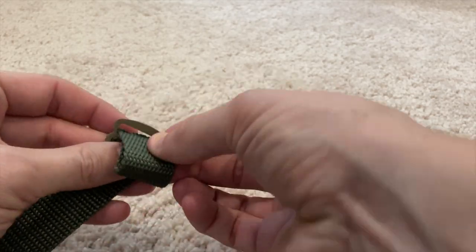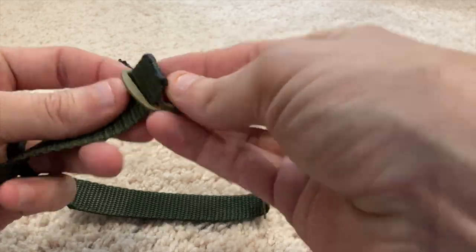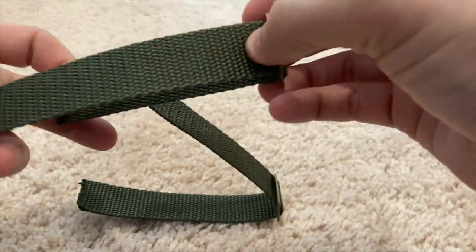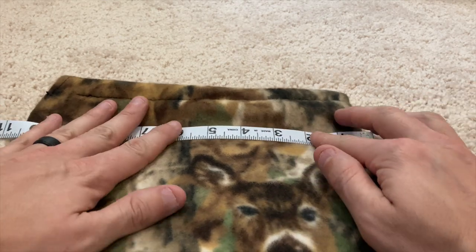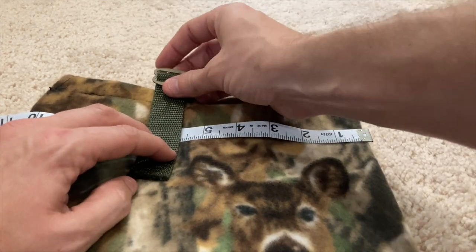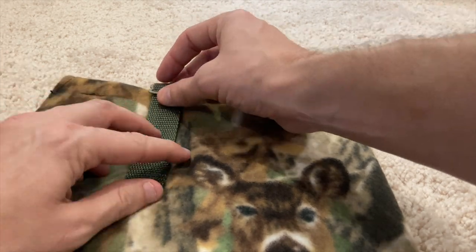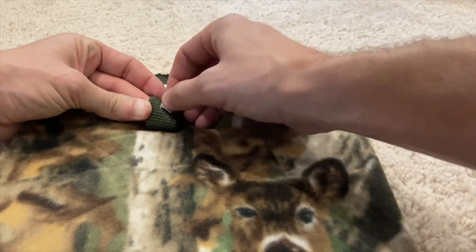You can get these tri-bar slides — I have them linked in the blog post. You're going to make two of these, and they'll be used to hold the pouch on your saddle. To find the center, I'll just measure, take one and put it right in the center, roll it over, and you want one width of webbing in between both straps.